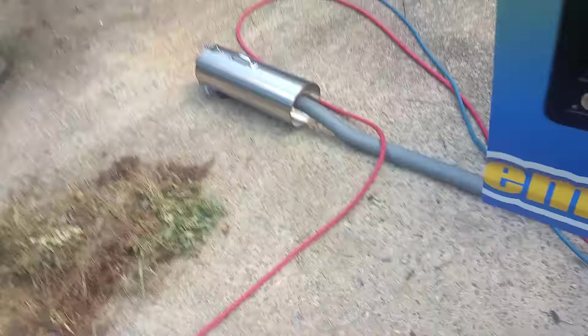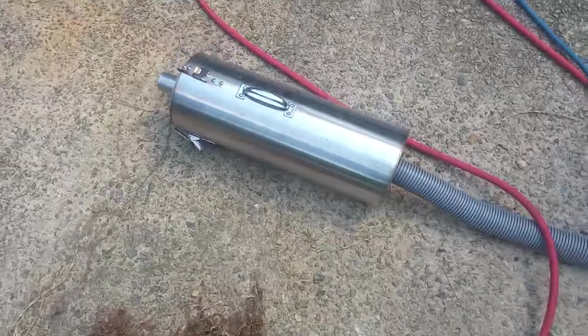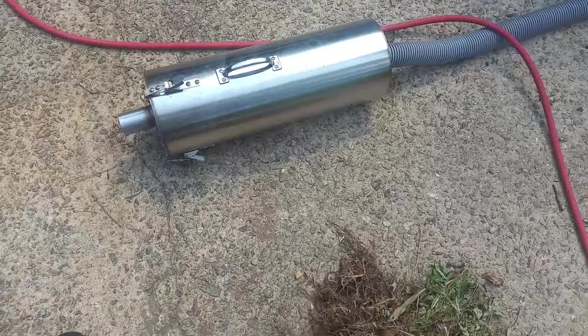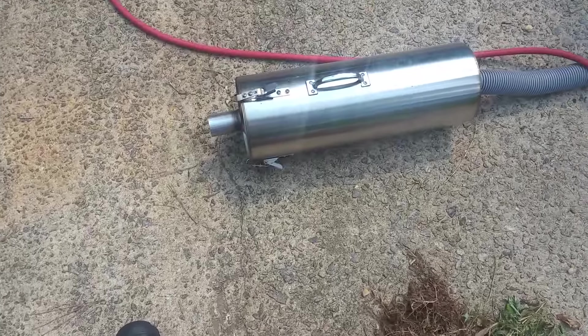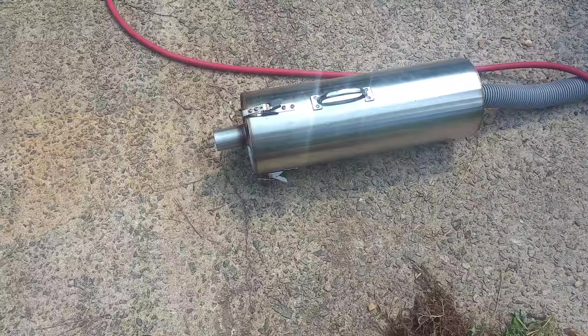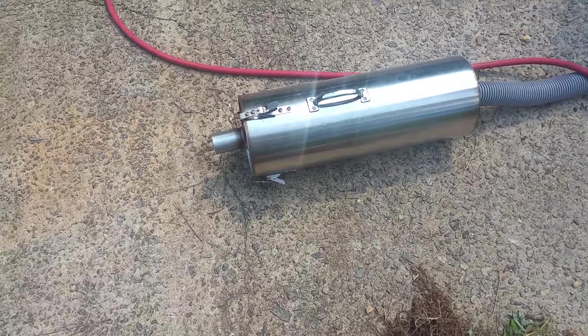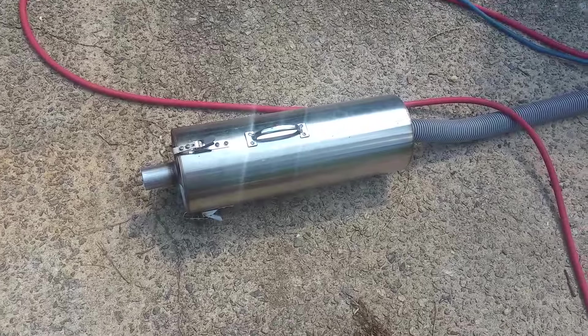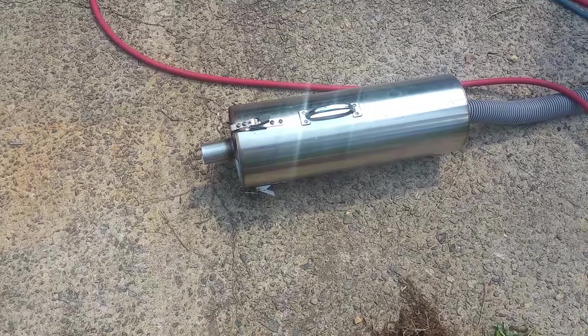Hey guys, Courtney Truman Steamers here to show you what I got — went on and got me a Devastator filter, do a quick review on it. This is probably something I think every guy with a truck mount should have. This is my second job using it and I'm just blown away with the results I'm getting from this filter.